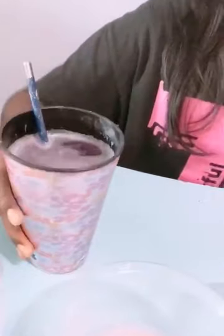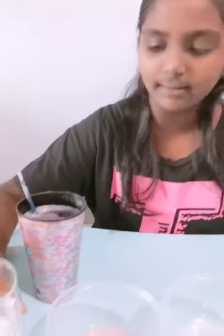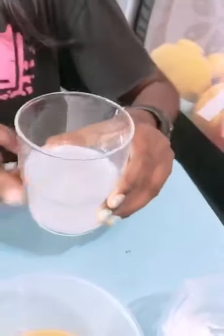Very importantly, we need purple cabbage which is blended with normal water, baking soda, lime juice, shampoo, orange juice, toothpaste, and the last one is soap water. So now let's get started.